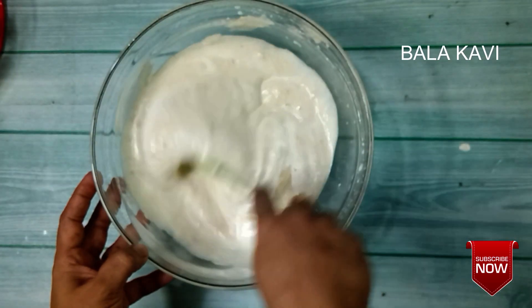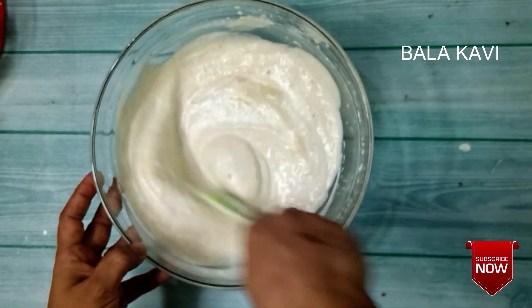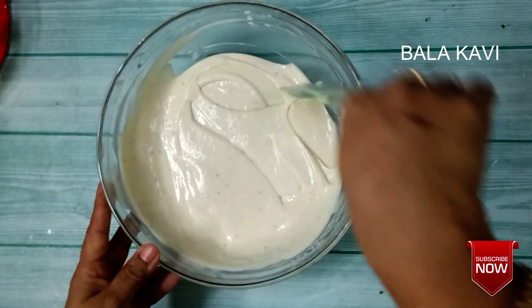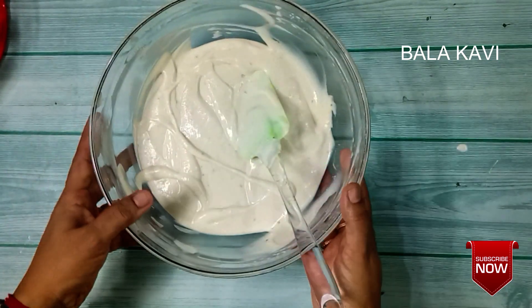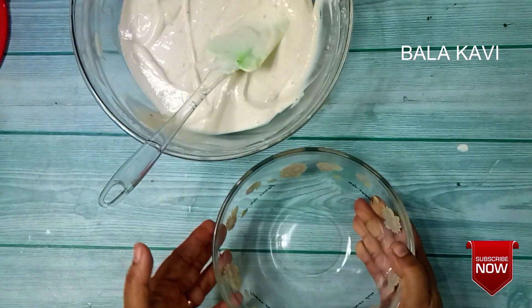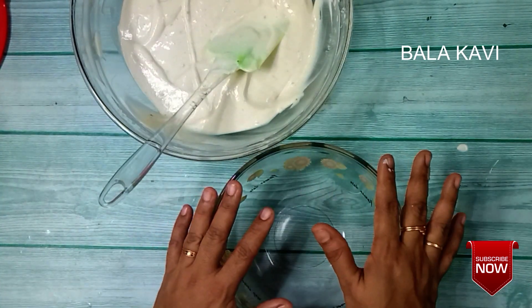Let's add some fruits and nuts. Add some fruits to the banana mixture. Mix it in a bowl, then transfer it to an airtight bowl.